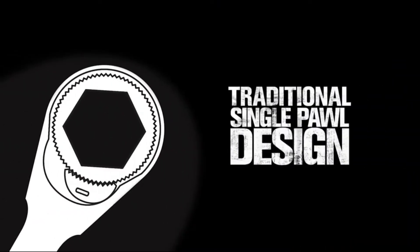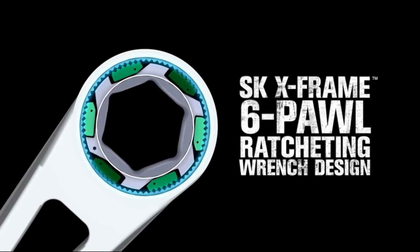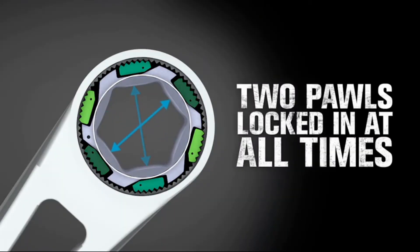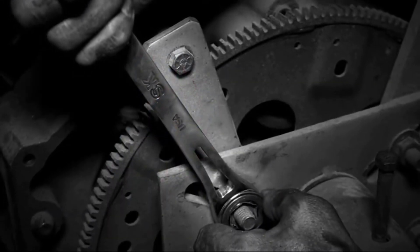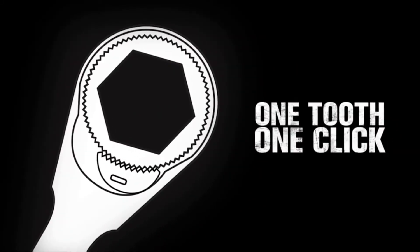Where traditional ratcheting wrenches use a one-pawl system with teeth cut into the wheel, the SKX frame uses six pawls with teeth forged directly into the body to give you more power. They work in pairs, engaging two opposing pawls at the same time, making it powerful enough to break free even the most stubborn bolts.